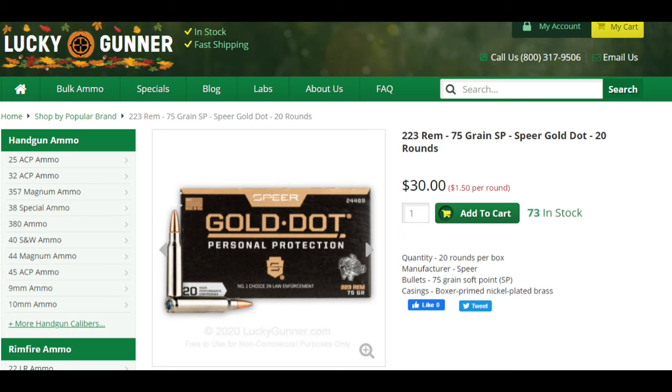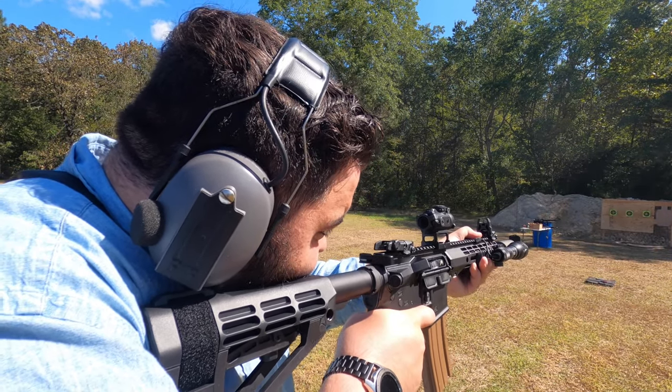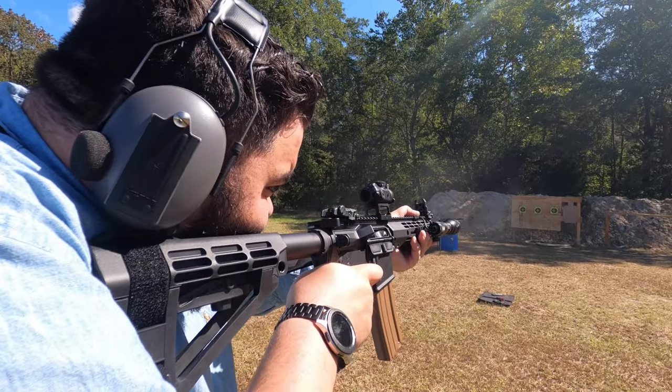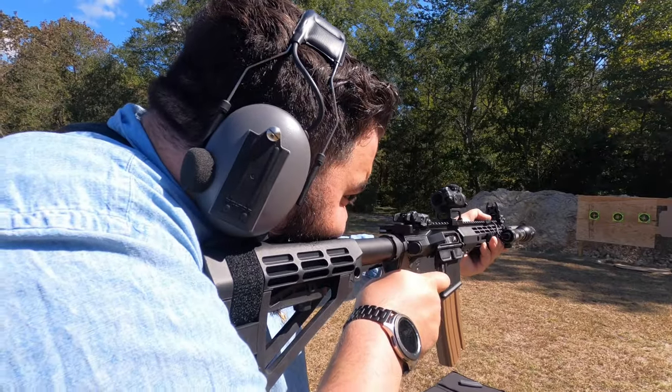If you're trying to do home defense or self-defense, a quick search of the internet: I found Lucky Gunner has Speer Gold Dot 75-grain — big, juicy, hard-hitting bullet, .223 — $30 for 20 rounds. Yeah, it's $1.50 a shot, but it's $1.50 a shot for a capable round that actually does something. I went out today and burned about 30 to 60 rounds of green tip punching paper, because that's what it's good for.